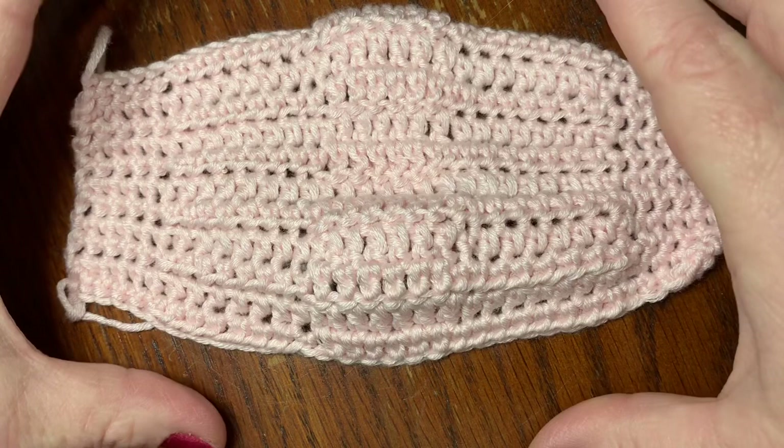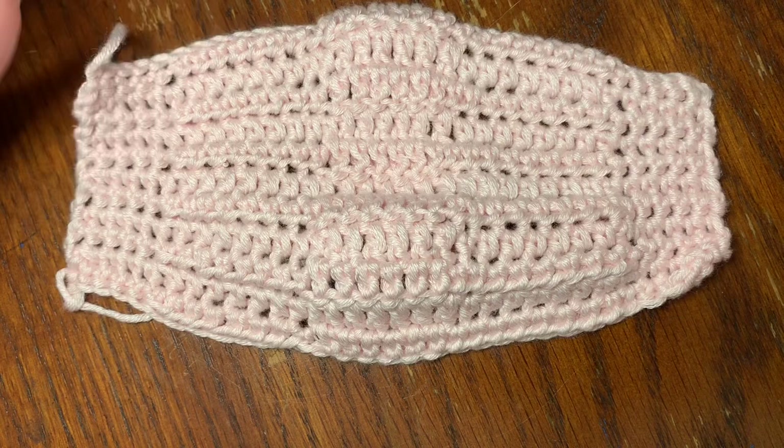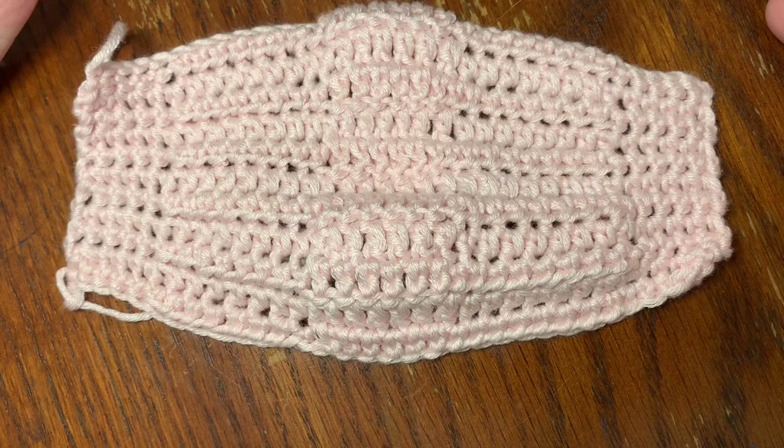I've gotten a lot of comments about the backing — not knowing how to sew it on — so we're going to address that today. I've also gotten a lot of comments from beginners needing me to go slower, so hence this video.